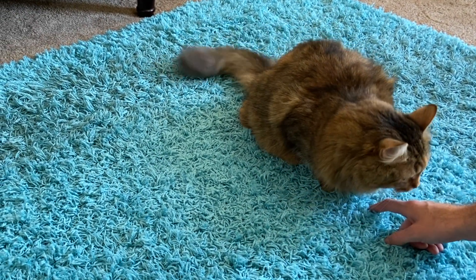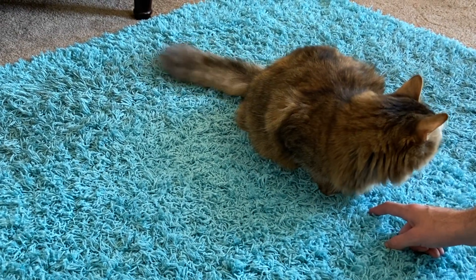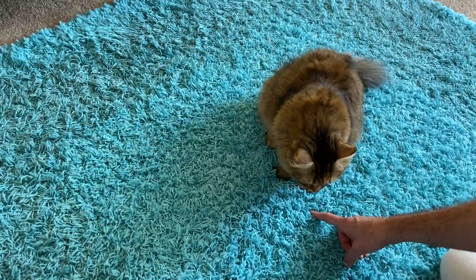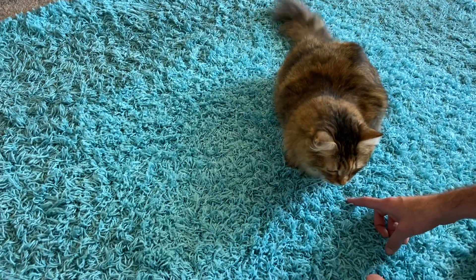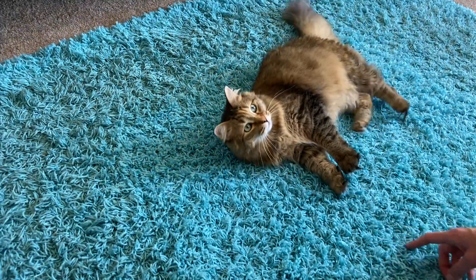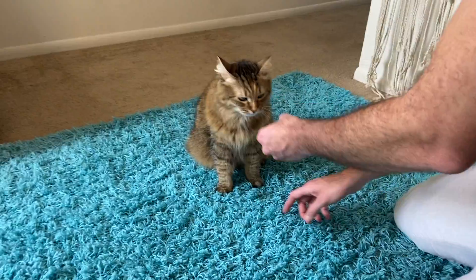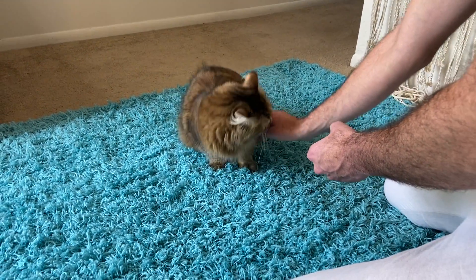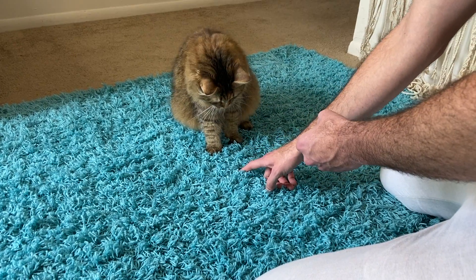The first step in teaching this trick is to get your Miss Beans into the full loaf position. Then the key to this trick is to first find a way to move her onto one of her sides. For Sherlock, we found it easiest to accomplish this by simply using one hand to gently press on her side until she flops over.